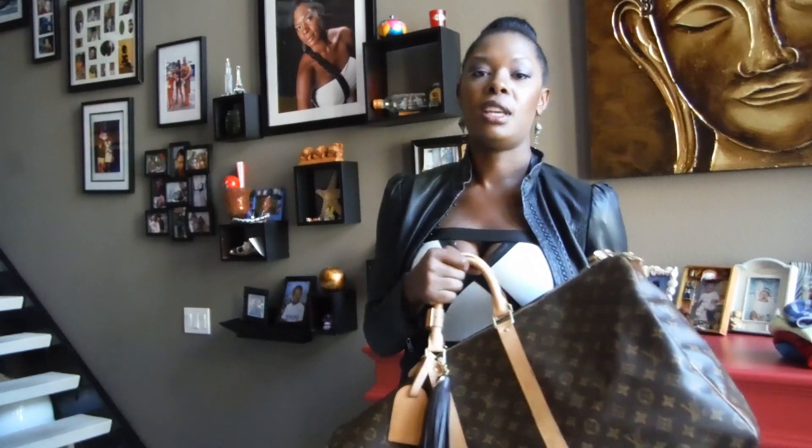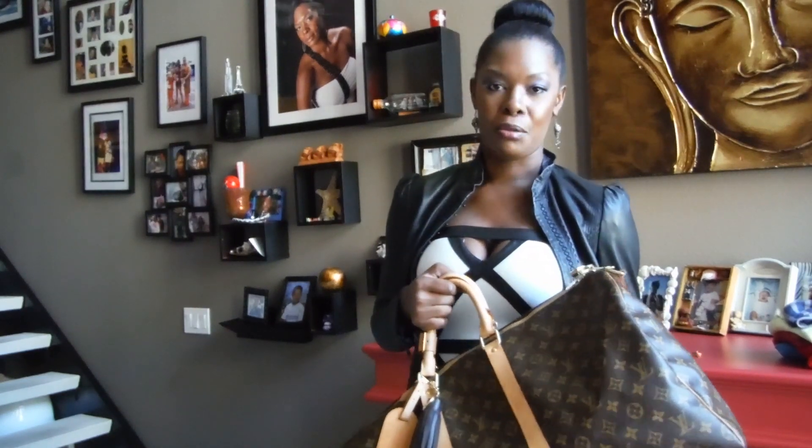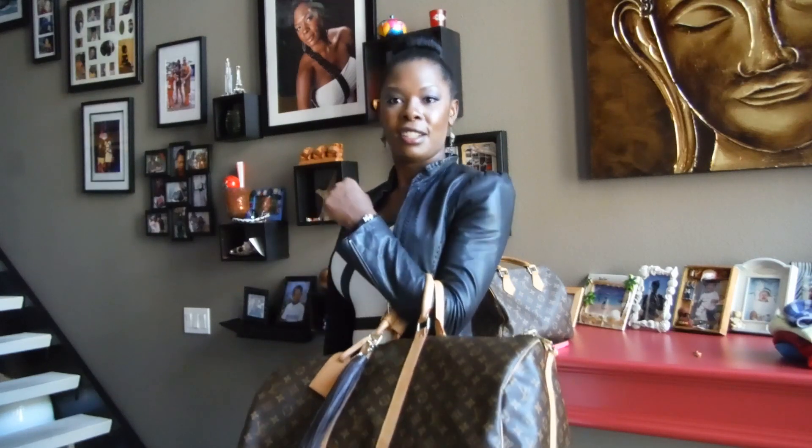I would get the larger one to start off with and the smaller one later on if Louis Vuitton luggage is something you want to pursue. And who wouldn't want Louis Vuitton luggage? That is the end of my review — see you guys later!